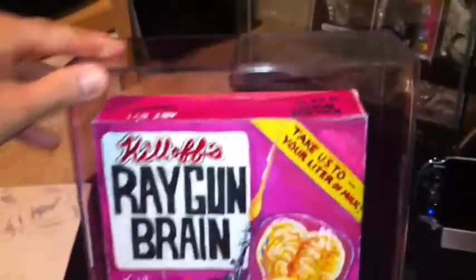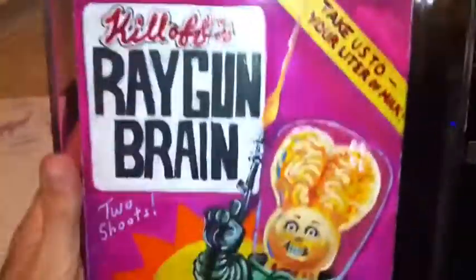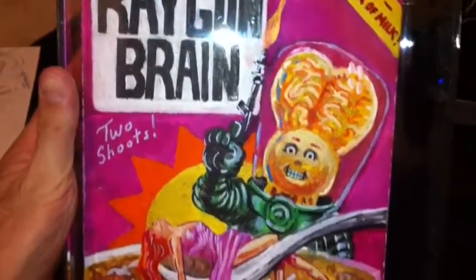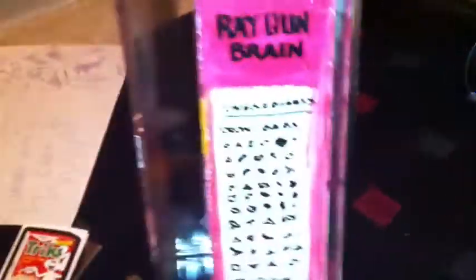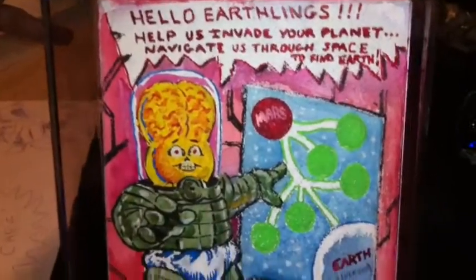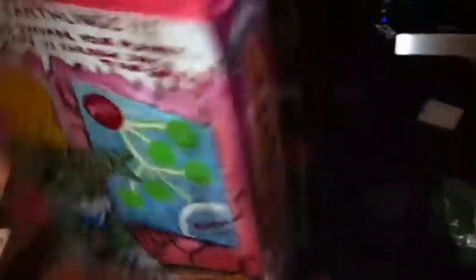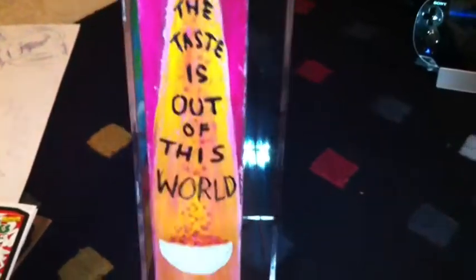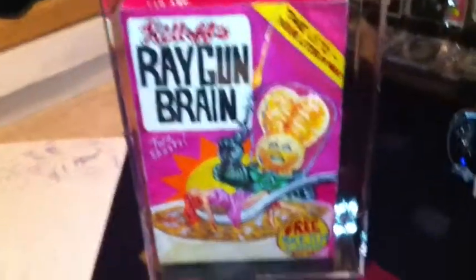I picked up this cereal box display case — I got the box in there protecting it. Great piece of art right here. I believe this is his last cereal box that he will be making, because it says 4 of 4, and this is the 4th box he made, so I don't think he's making any more. I got this for a great price, and I'm really excited to get it — it looks great in the display case.